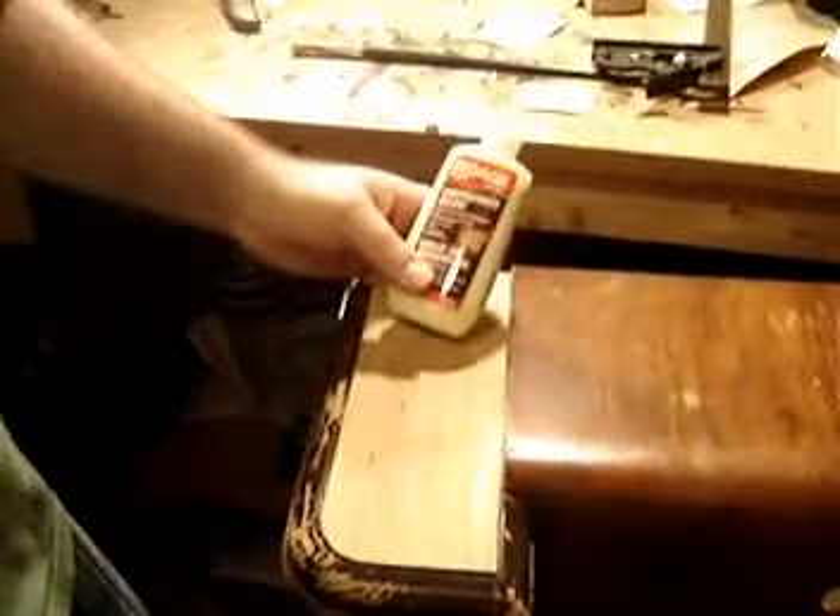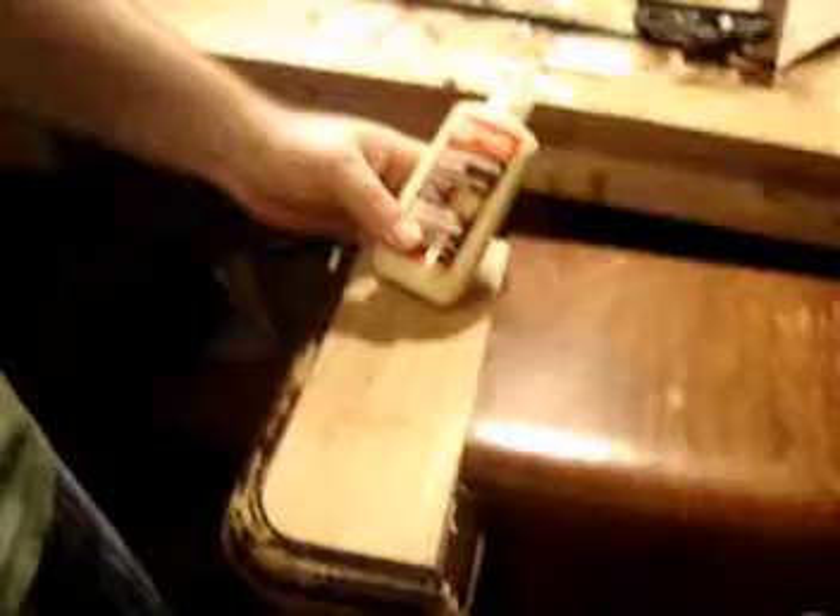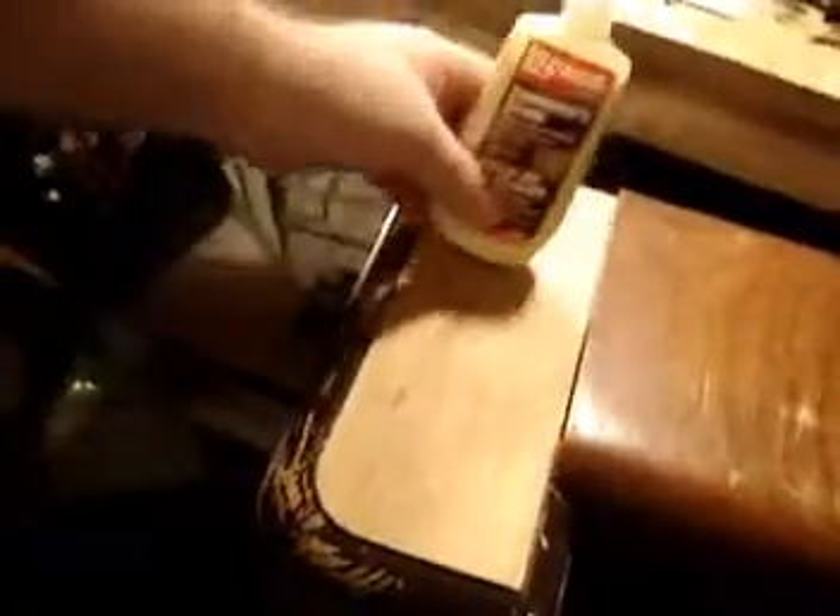You score it over and over until you can lift it up, bend it, and snap it off — like this. And that's pretty amazing. There are different things you can use for veneer. You can use contact cement; in fact, many people will recommend contact cement. But contact cement is pretty unforgiving stuff, so I'm going to go with wood glue.